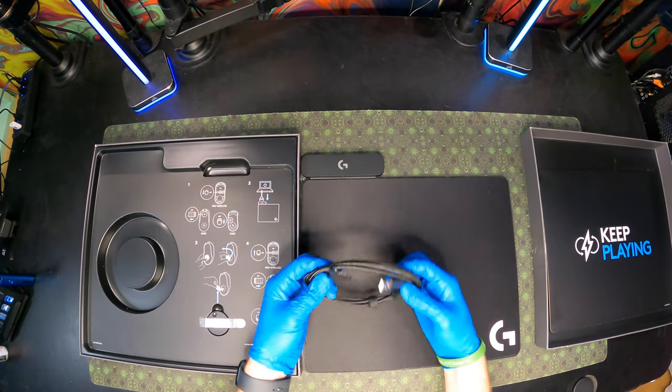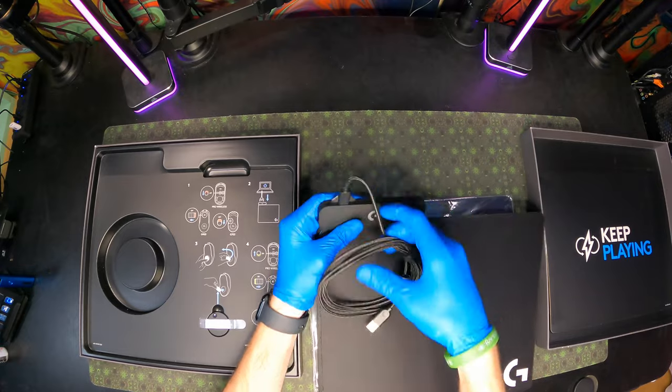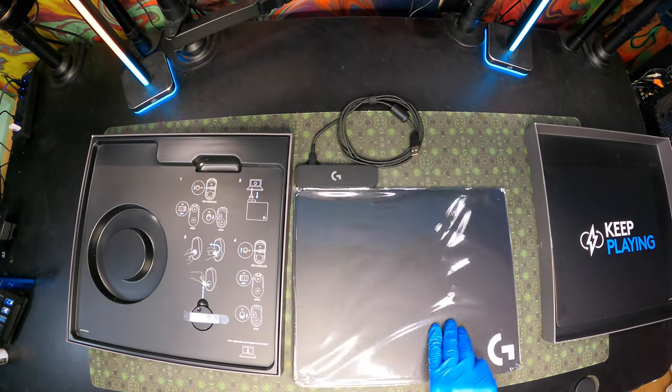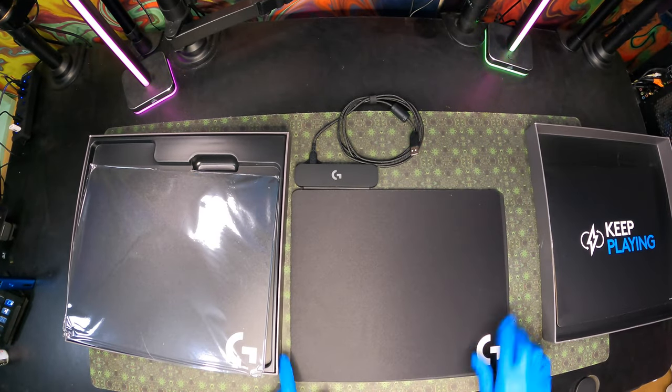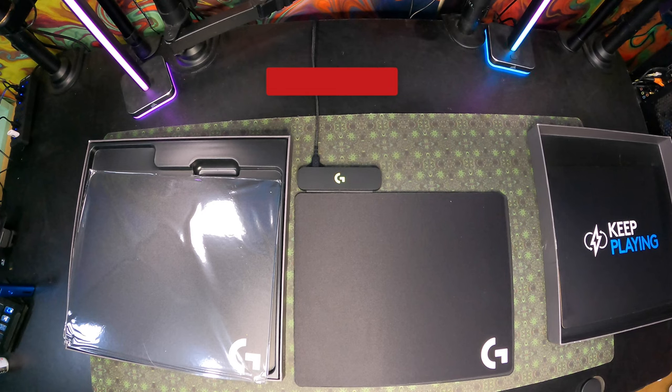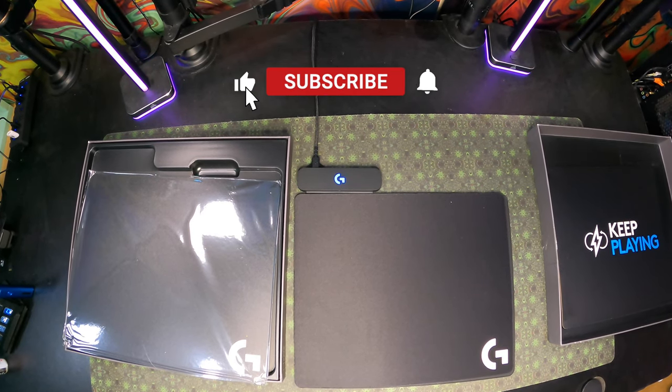We ended up going with a GoPro for the channel just because we had limited spacing. We also went over another product and were going to do a video on it, but in general it didn't work the way we needed. We were trying to use it with a Puffco Peak Pro base to wirelessly charge the base, but it doesn't work like that — you have to have a special connector, unfortunately.